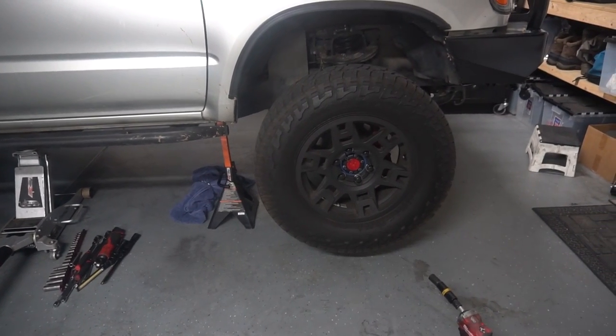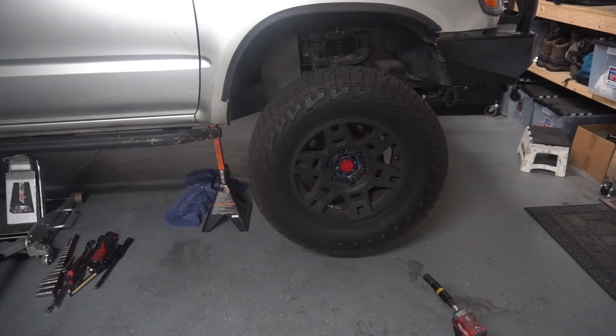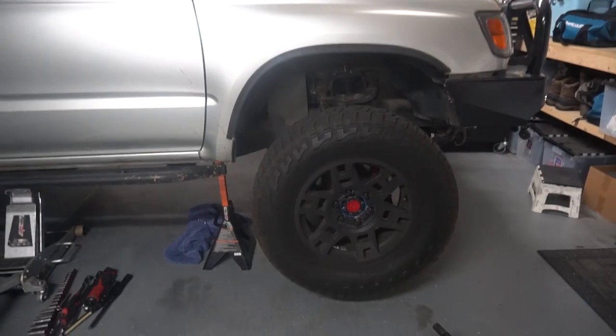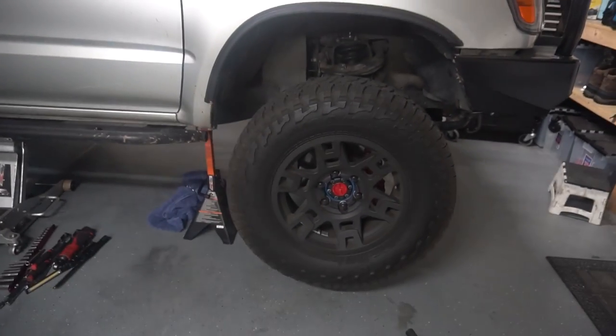So obviously take off the wheel, put it up on a jack stand. I'm also going to be removing the skid plate to get it out of the way — the rear one at least. And then we're going to remove this fender liner thing in here to get it out of the way, and then we'll see what we're dealing with.